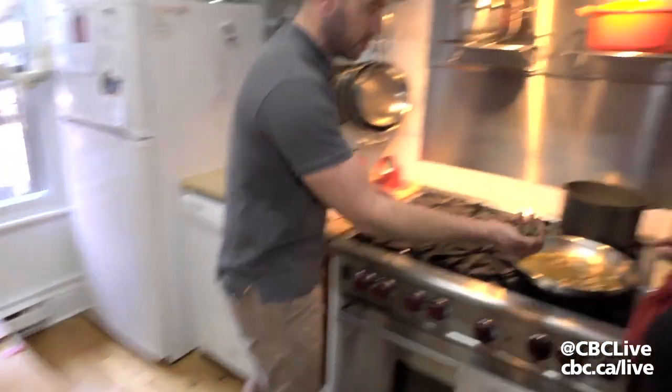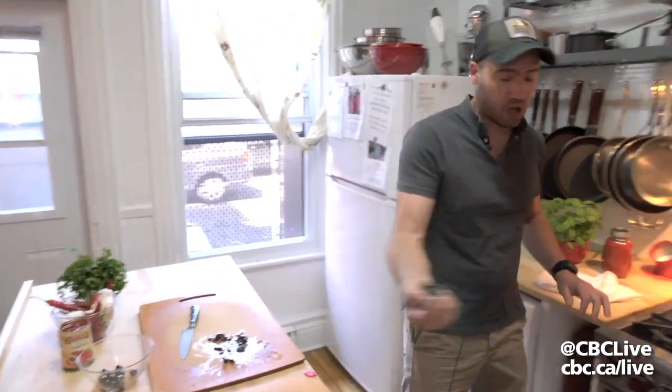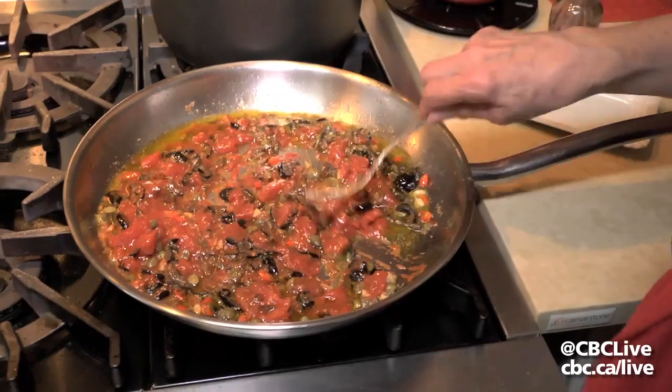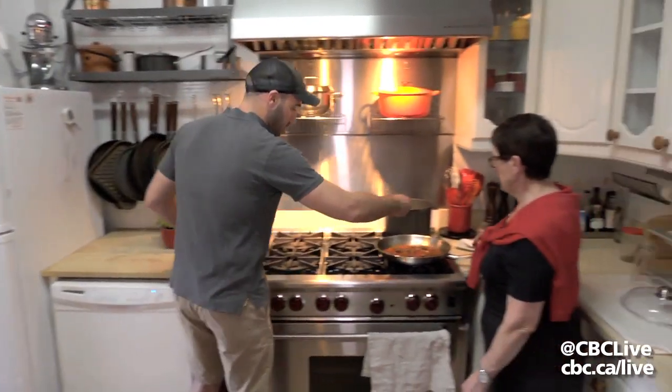A handful of capers go in here and the black olives — a handful of chopped black olives. And the tomatoes. So once that is cooking, we add some chopped fresh parsley. And that's it.